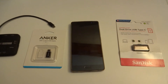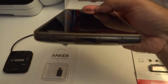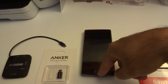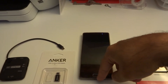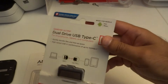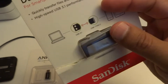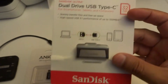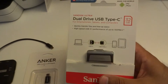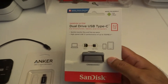Hi guys, welcome to another video. Today I'm going to be showing you how to get a OnePlus 2 to work with its USB Type-C port with on-the-go devices. I did buy this SanDisk USB Type-C storage device, a 32 gigabyte one. I wanted to back up everything directly just by plugging this into the phone, thinking that it would work.